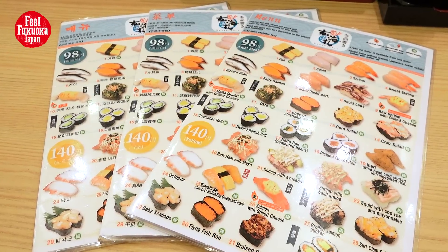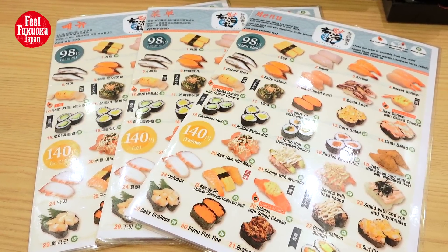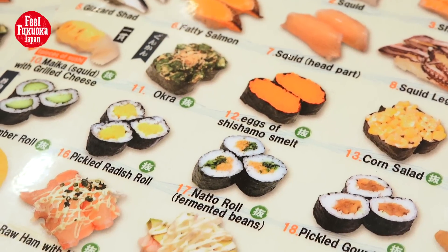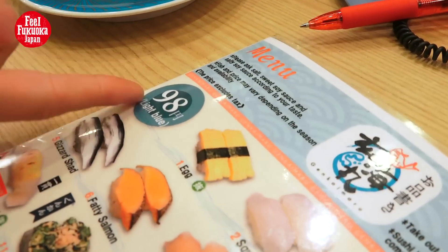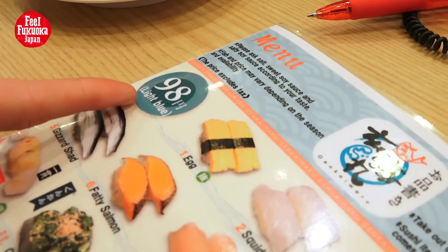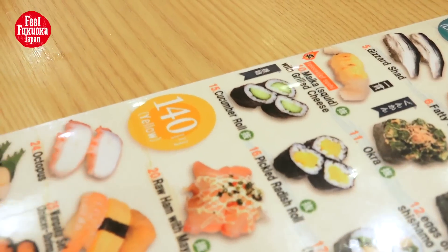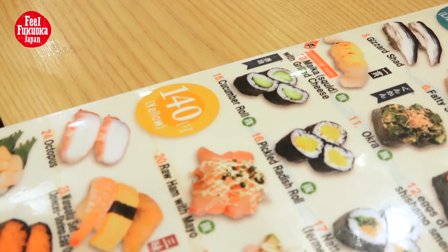There's also an English menu which makes it really easy and convenient for foreigners. One plate of sushi here — the blue plate — is just 98 yen. And the yellow plate is 140 yen, so it's still cheap.